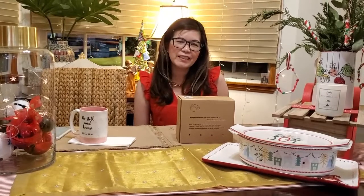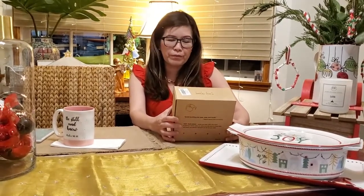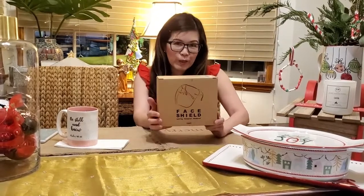Welcome back to my channel! Today's episode I'm going to show you what I purchased this week. I bought a face shield — it's anti-fog, dust proof, and windproof. This is how it looks.